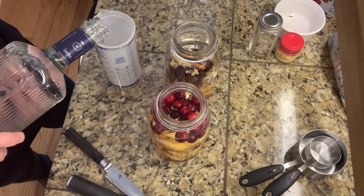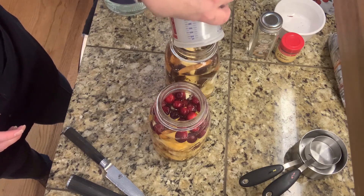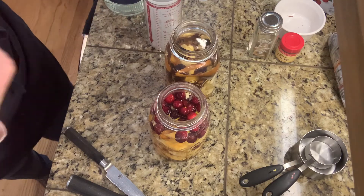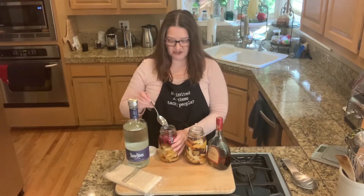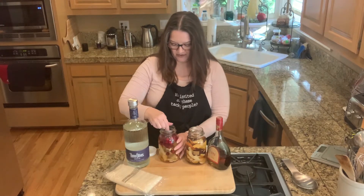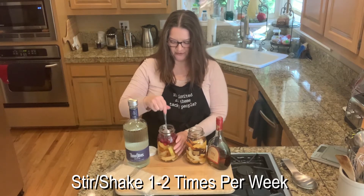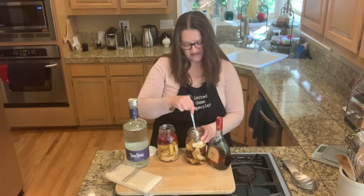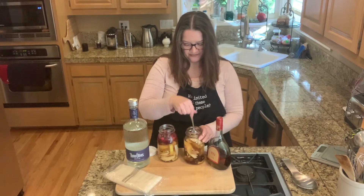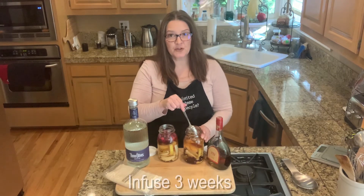We need three-fourths of a cup of brandy for each jar, then adding a cup and a half of vodka. And voilà, we've got all the ingredients in the jar. I'm going to give each one a quick stir just to move things around a little bit.